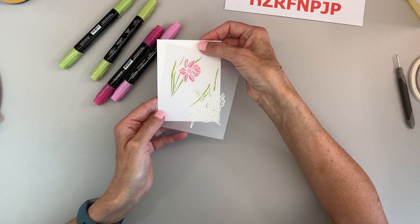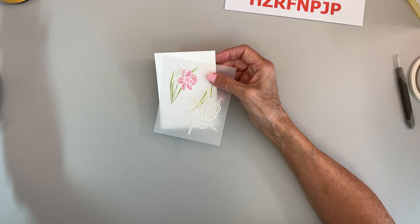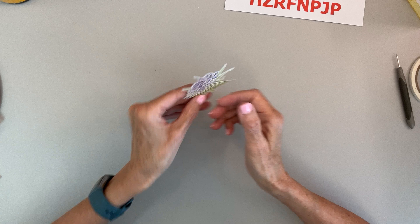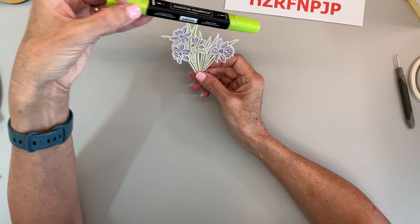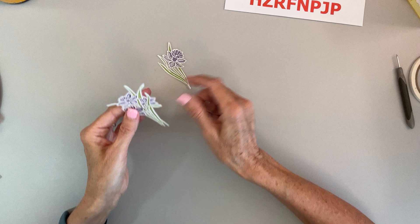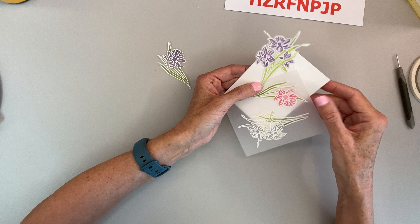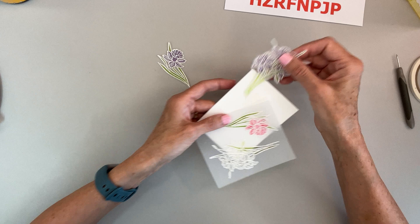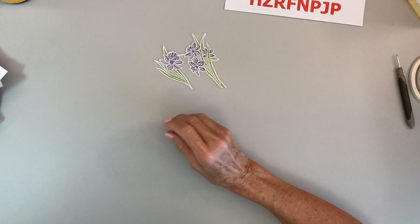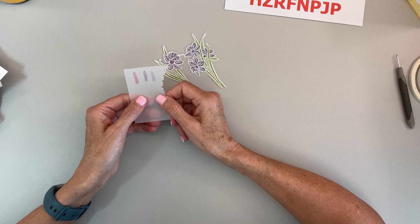These are the Stampin' Blends I'm using. The light Polished Pink showed up better than the light Highland Heather or the daffodil yellow. I'm giving this part a second coat of the light pink. There you go — that's how you color on vellum from the back side with your alcohol markers. I also did one where I couldn't find my Granny Apple Green markers so I used Parakeet Party dark, and if you compare them: Granny Apple Green gives one look, Parakeet Party gives a more vibrant green — I kind of like that.